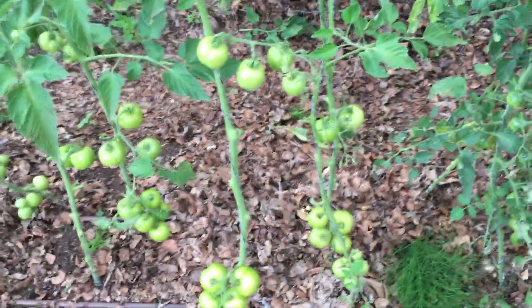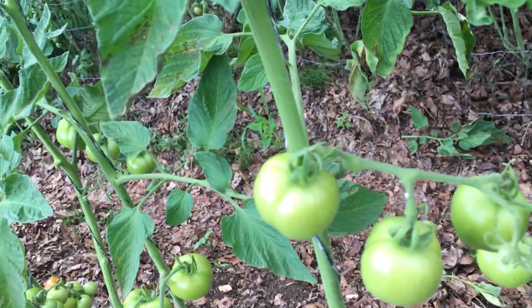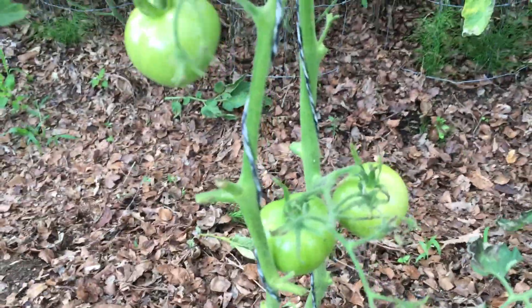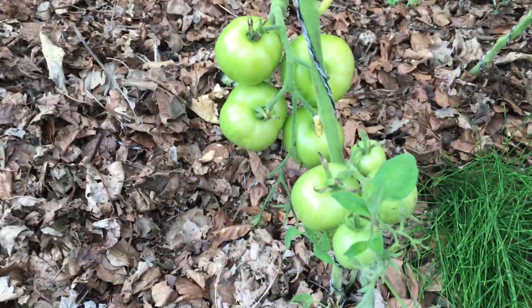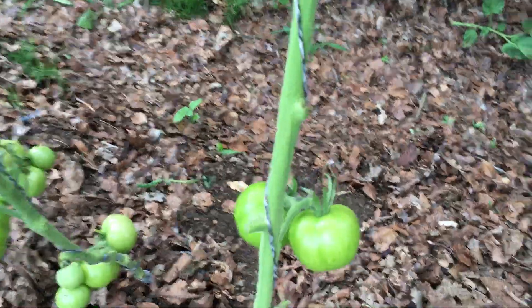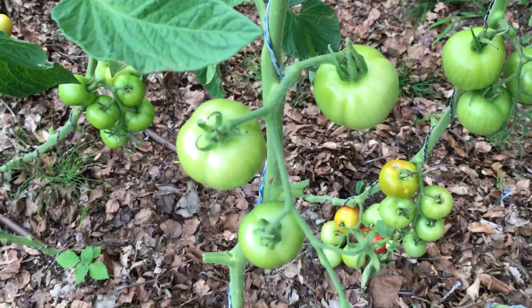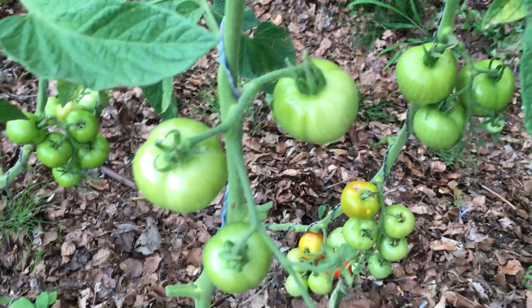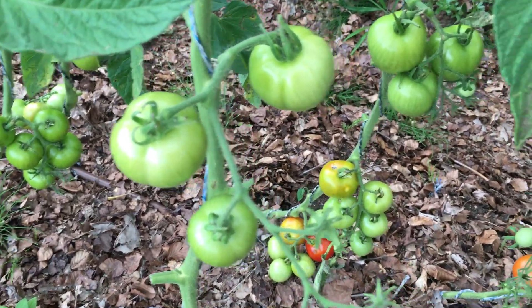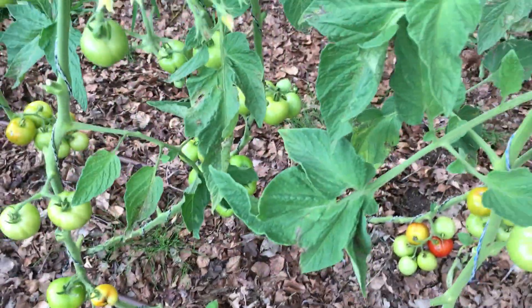Also, what I'm seeing is a typical bunch here. For example, here we have three fruits on this bunch, two on this bunch, four here, four there, five here, three here, two tomatoes here, three here, three here on this bunch. The number of fruits on each bunch is on average significantly less on the control group.